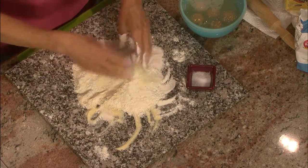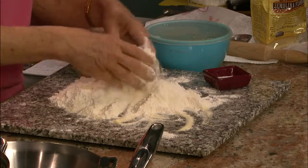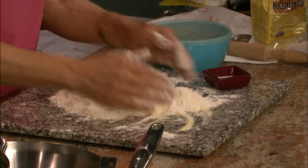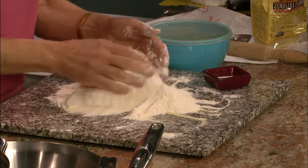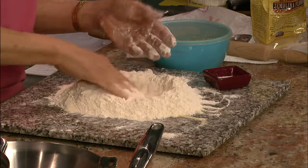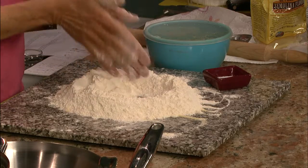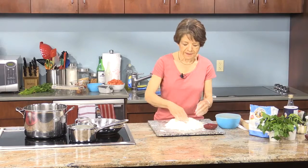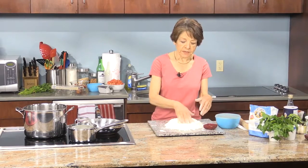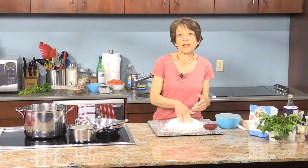Fresh pasta is one you'd think is labor-intensive, but it really isn't. It does take a few minutes but it's worth it. There's been a resurgence in making homemade pasta lately, and I came up with this ratio of eggs to flour that works perfectly and really makes it fast.